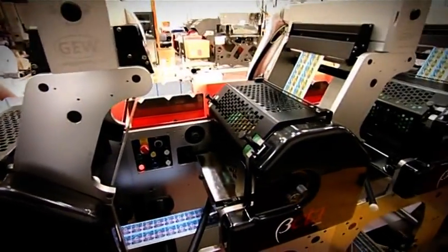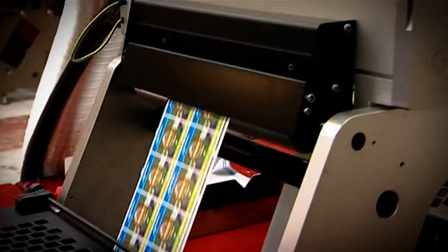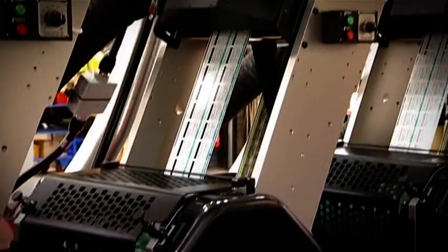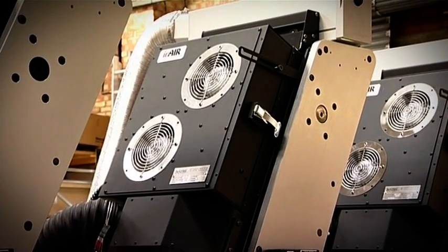High throughput is achieved through the combination of high production speeds and short job change times. Short and tall drying towers are available, allowing for either ultraviolet or infrared dryers, or even a combination of both, with chill rollers as an option.